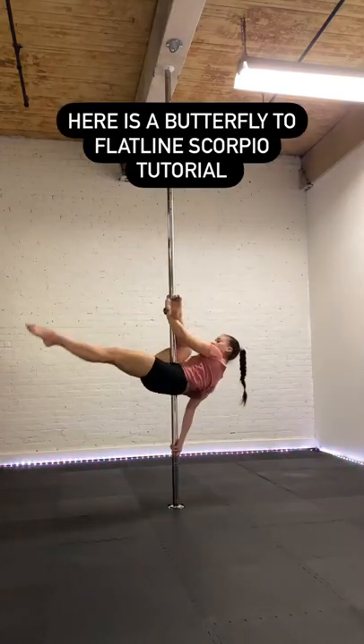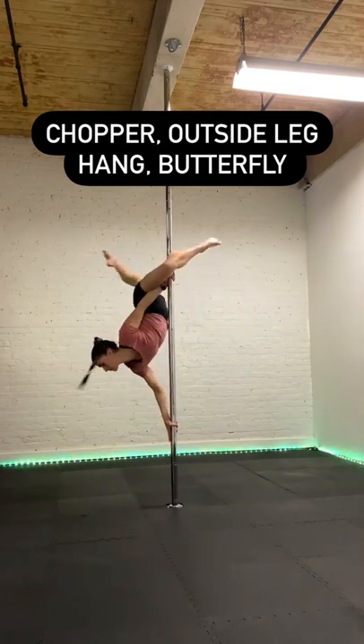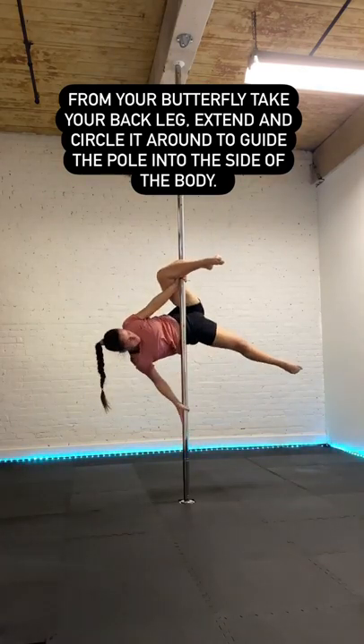Here's a butterfly to flatline Scorpio tutorial. Starting outside leg hang butterfly — from your butterfly, you're going to take that back leg, extend it, and circle it all the way around, guiding the pole into the side of the body.